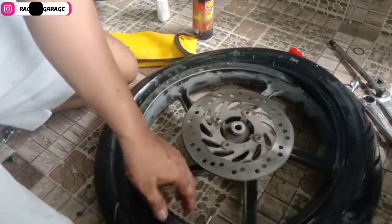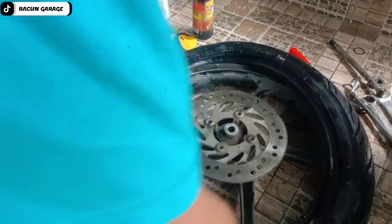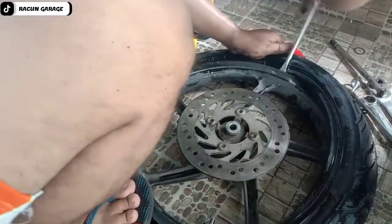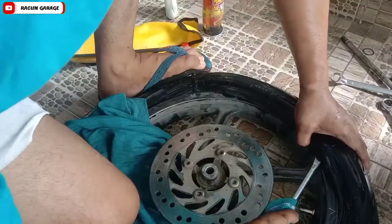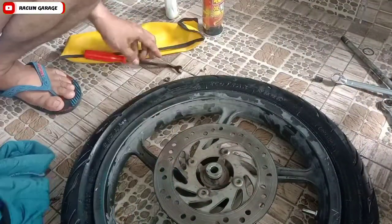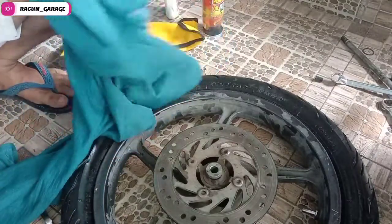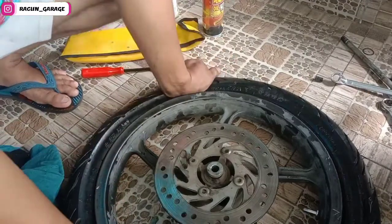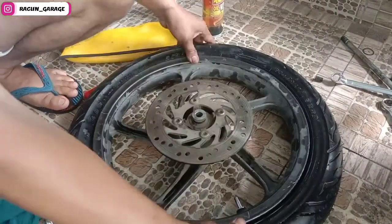Dan jika kalian atau sobat racun butuh underdale, atau butuh spare part, atau variasi, kontak saja atau cek di Shopee atau Tokopedia. Yang pastinya nama tokonya juga Racun Garage ya. Di situ saya menjual aksesoris, mau lampu atau yang lainnya, mau mobil atau motor.